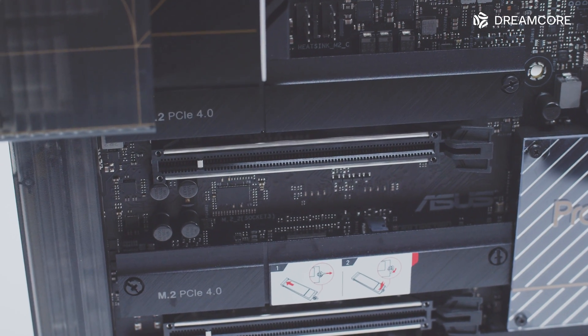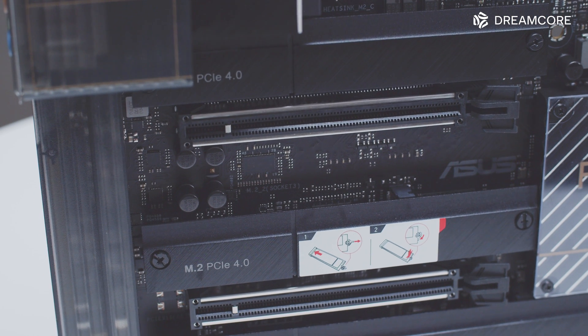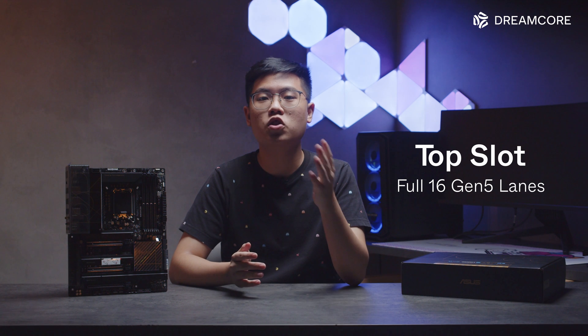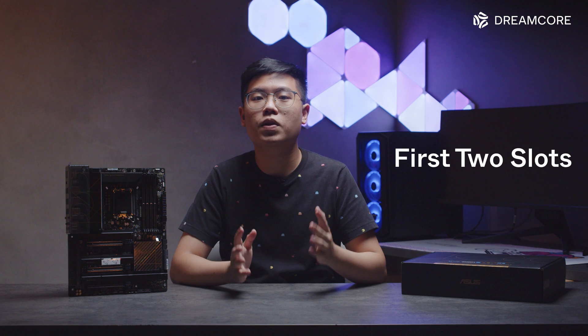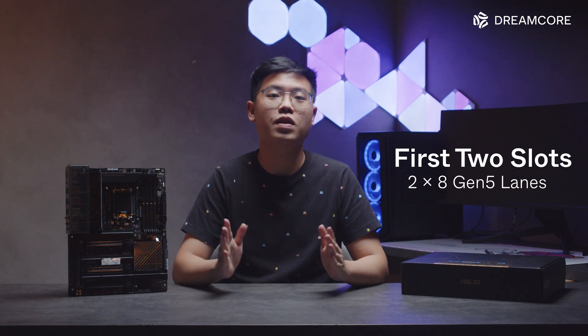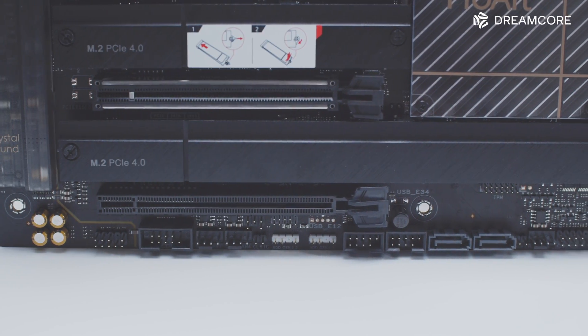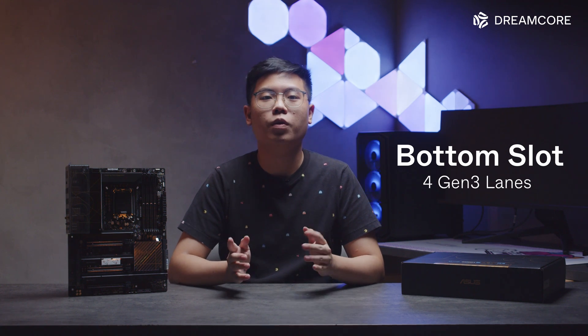Speaking of PCIe slots, this board features bifurcation of the CPU PCIe lanes for the first two slots. For single GPU setups, plugging in the GPU in the top slot will give it the full 16 Gen5 lanes. For dual GPU setups, using the first two slots will split the CPU's 16 lanes into 8 Gen5 lanes each. Realistically, with current GPUs not supporting PCIe Gen5 yet, that's 8 Gen4 lanes to each GPU, which is still pretty nice. The bottom slot is also full-length but is only wired for 4 Gen3 lanes from the chipset.